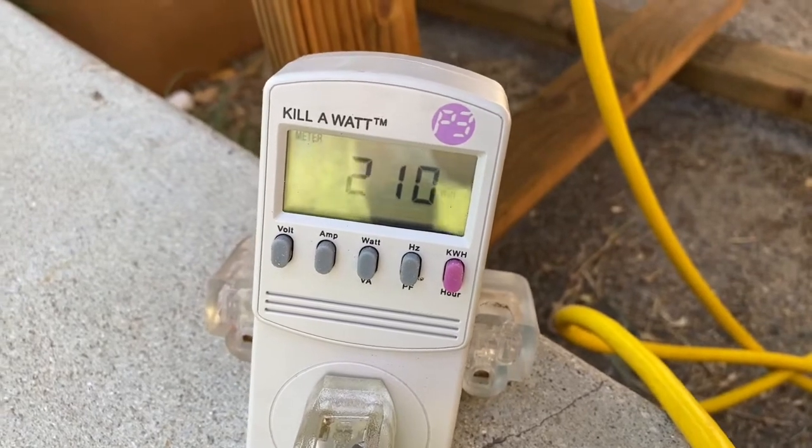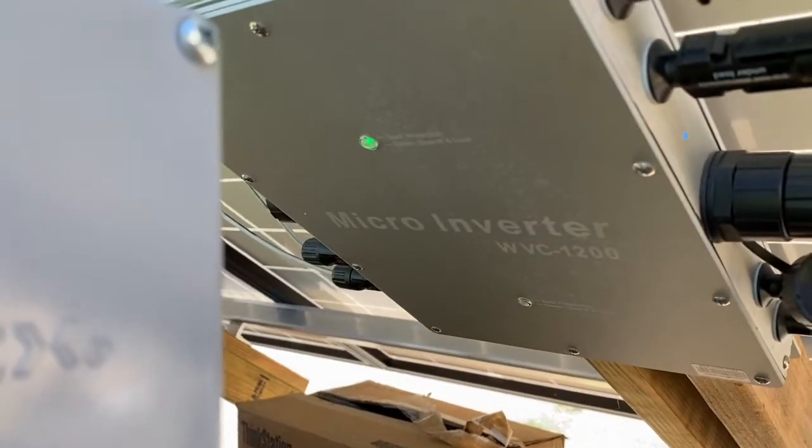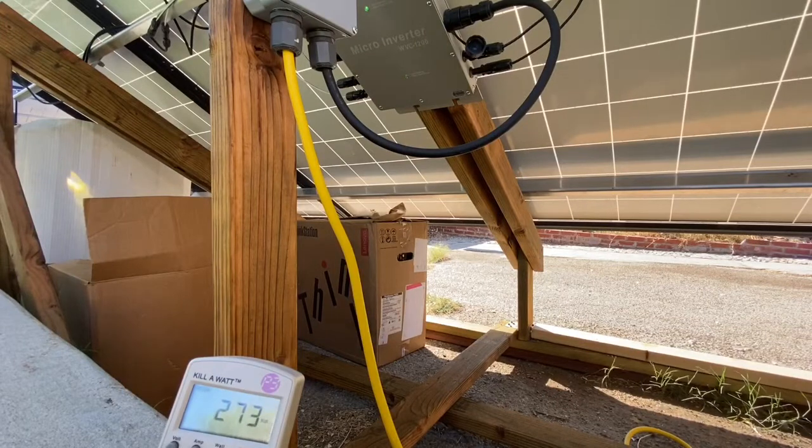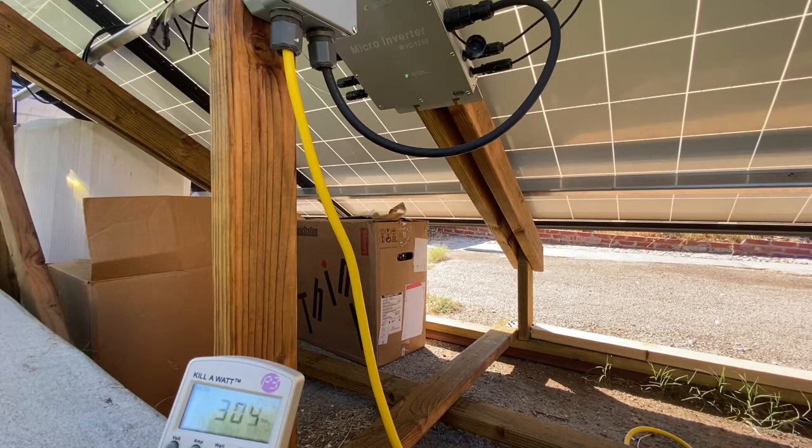The inverter gradually comes back online as the internal temperature drops below the cutoff threshold. The output power slowly recovers from around 100 watts to 350 watts, but is still lower than ideal output because of the high temperatures.